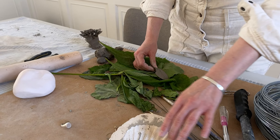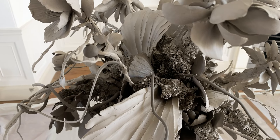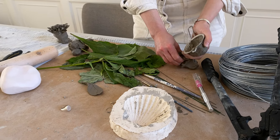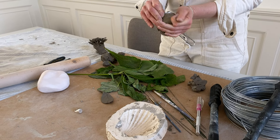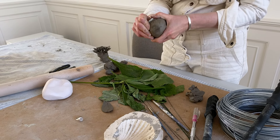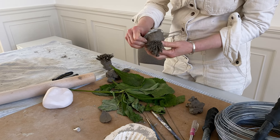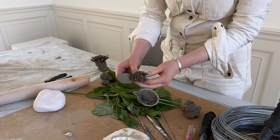Occasionally I also make plaster moulds where I'll press components out — this is a shell that I've cast and used in the piece. And sometimes I use a tea strainer to create a moss-like texture, just pushing the clay through the mesh to produce growth in the clay.